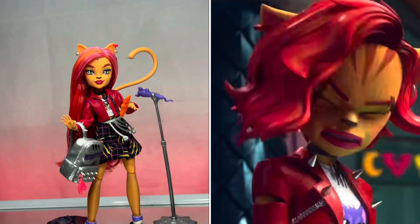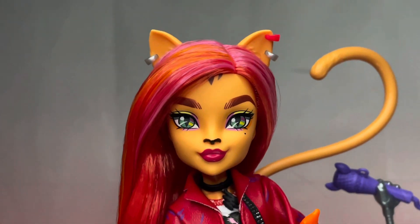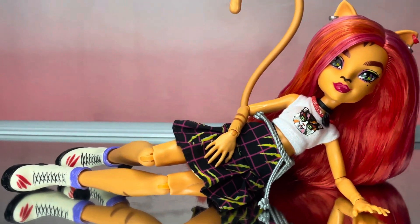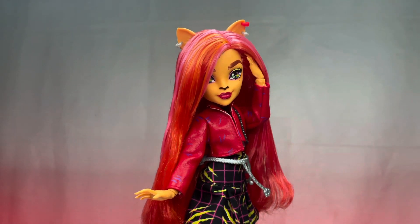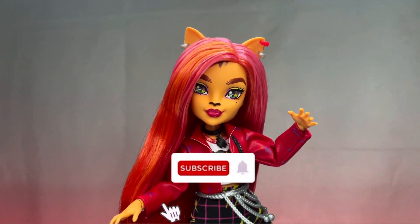Hello ghouls and monsters, welcome back to Planet Him! Today we're going to be taking a look at G3 Toralei. This is my first Toralei in a few years, so I'm so happy to have another Toralei in my collection. Before we hop in, please make sure you guys like, comment, and subscribe to support my channel.